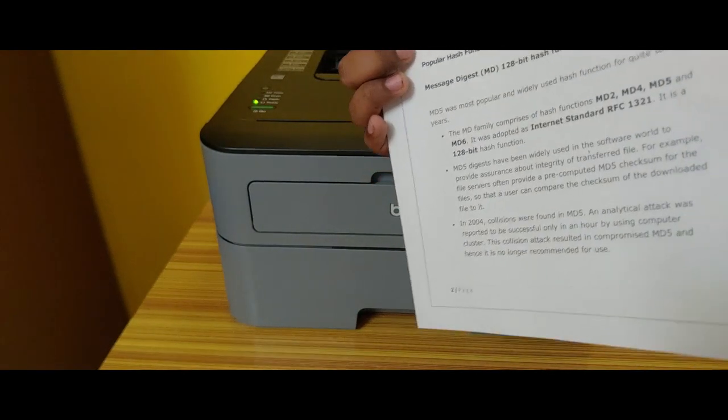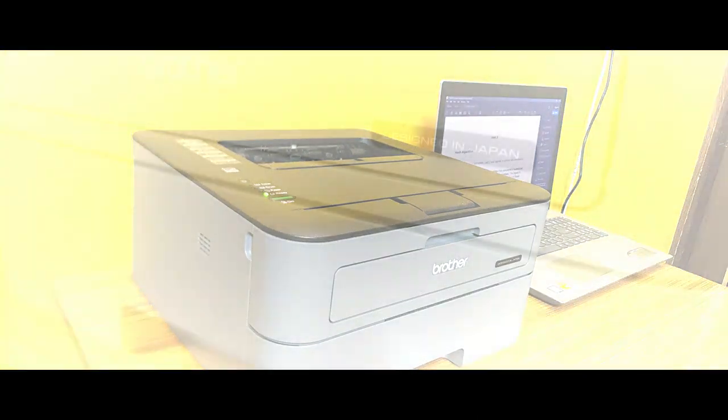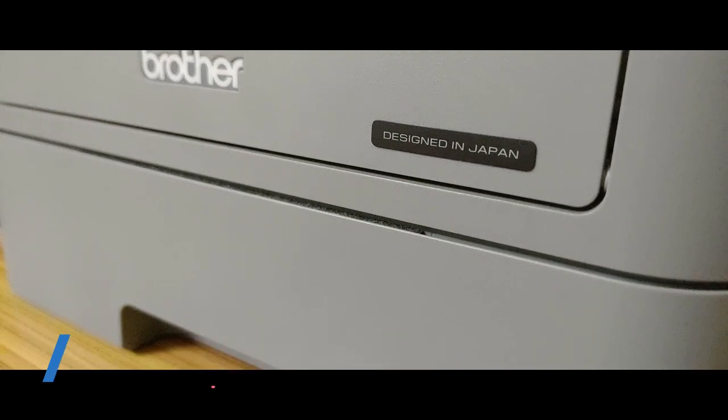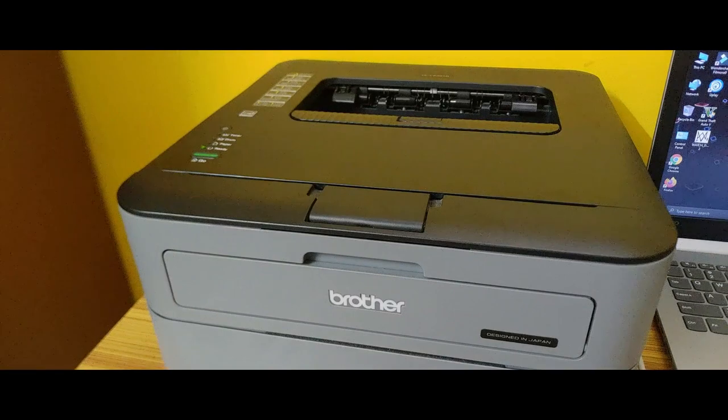This printer is compatible with Windows XP, Windows 7, Windows 8, Windows 10, Mac OS, and others. Supported page sizes are A4, Letter, A5, A6, Executive, Legal, Folio, and more.